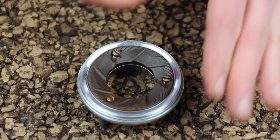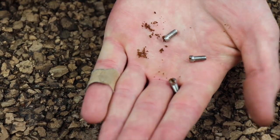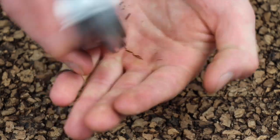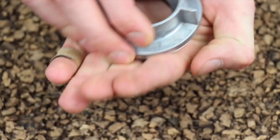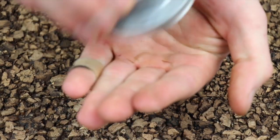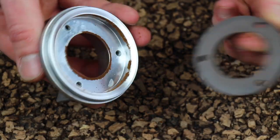Once your three screws are all the way loosened, you can simply flip it over. Sometimes the burr doesn't want to come out — just keep trying. You can see it's almost out, and now you can grab it and clean it.